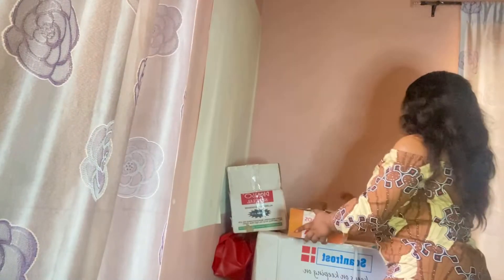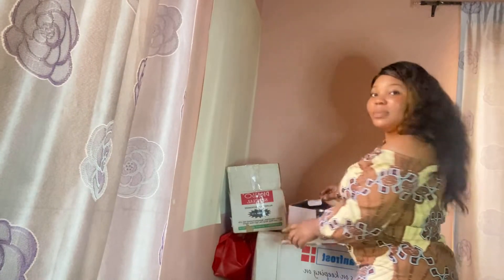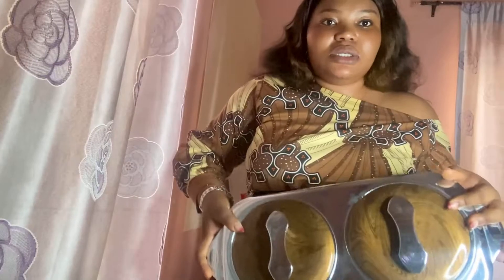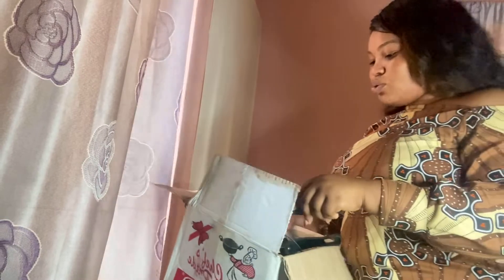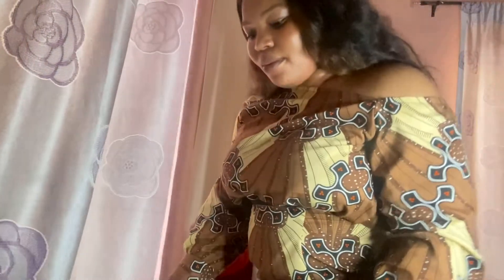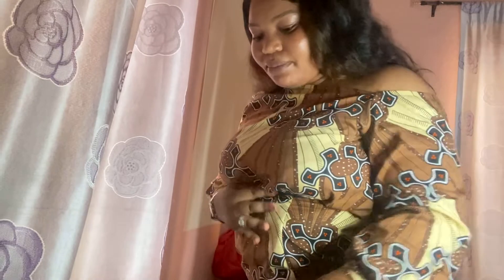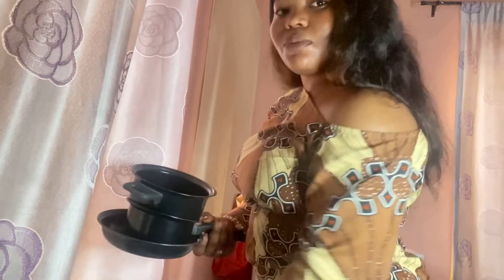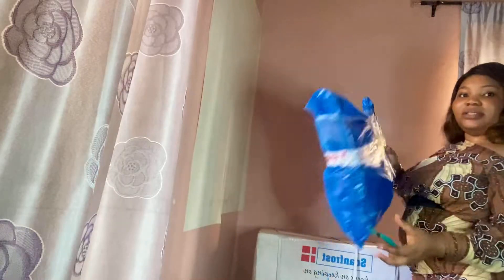Christmas is coming. Somebody got this one for me. This is what is in it — it's already been opened, but I'm just really seeing them now. This is a set of small pots. I got this.